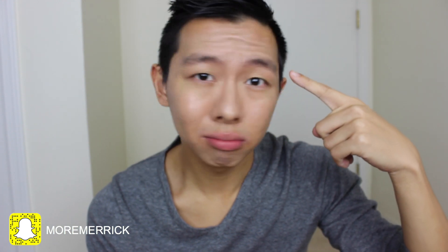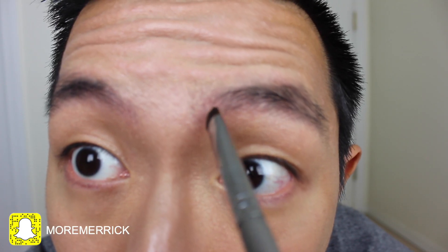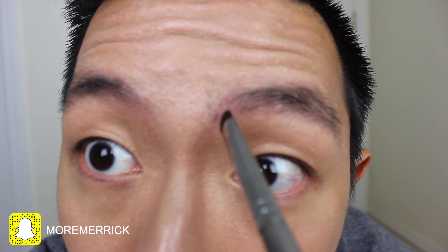So without further ado, let's get started. Right now I have nothing on my eyebrows at all. I washed all the product off and right here I'm just showing you which color I'm using on the palette, which is the darkest one again. The first thing I do is I try to shape my eyebrows — I try to kind of create the general outline of how they're gonna be. It's very important at this first step to use a very loose hand because if you mess up the general shape of your eyebrows, your entire eyebrows will be messed up.